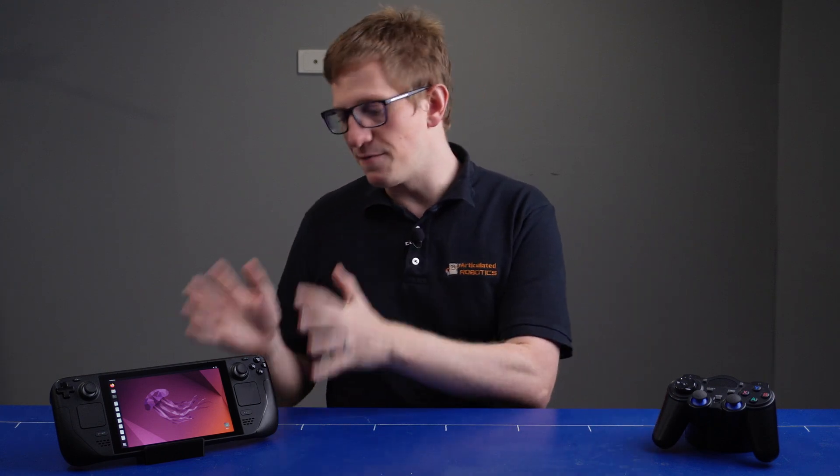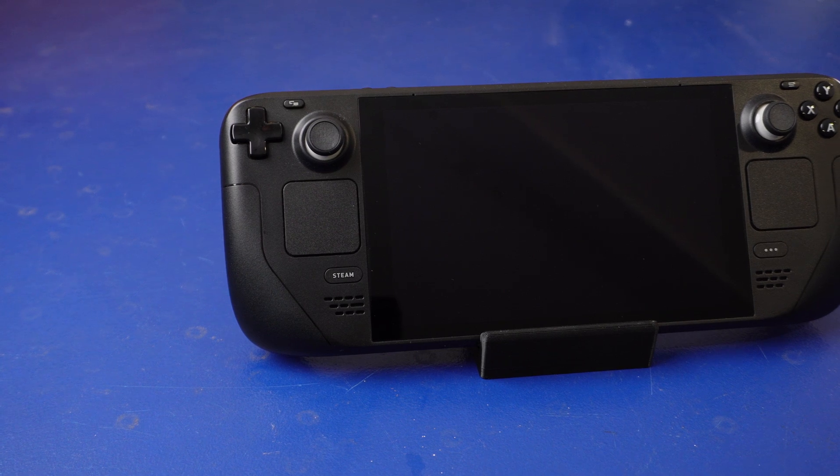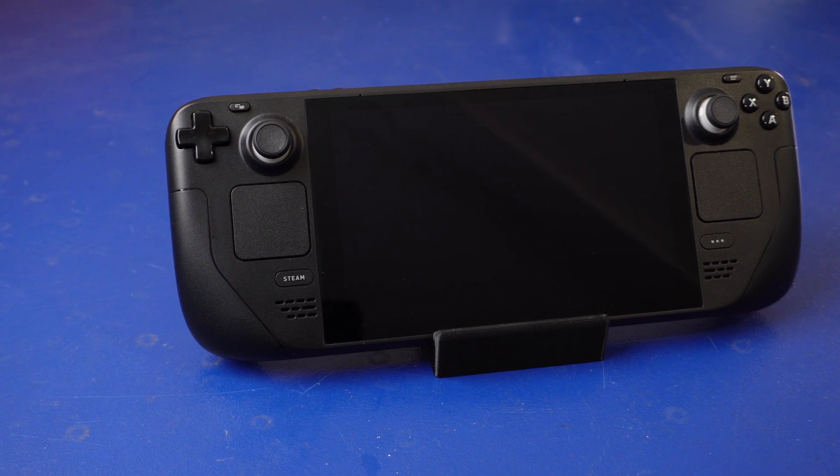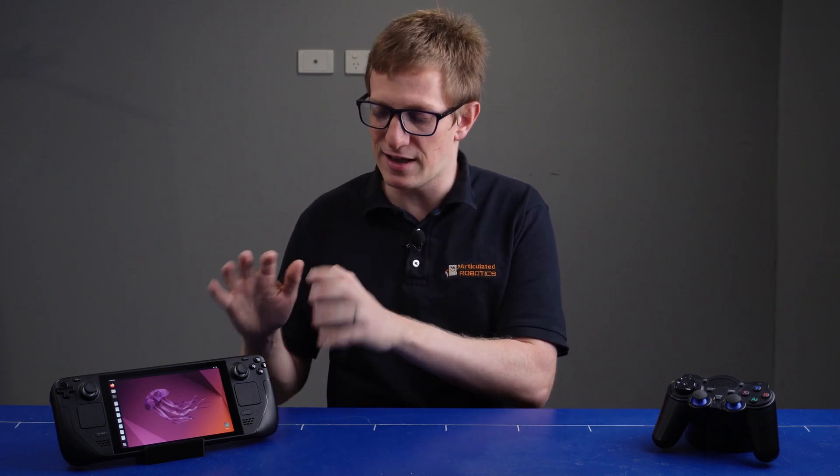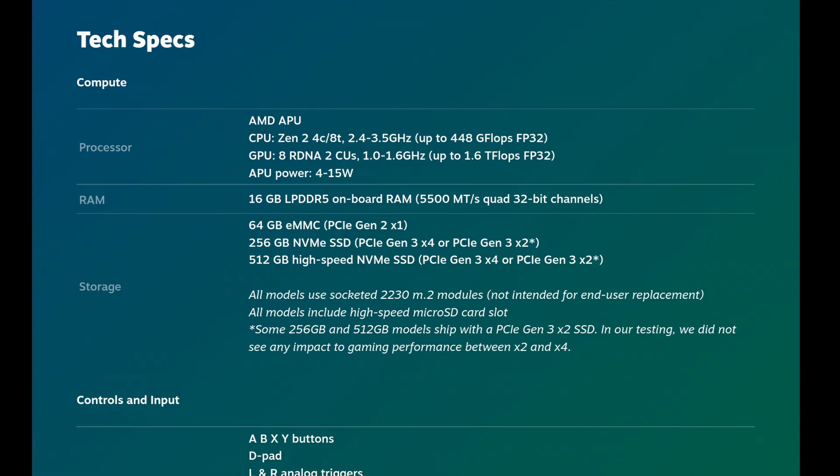Some of you will be very familiar with this device already, and you can fast forward through the next bit, but for those who aren't, I'll give you a quick rundown. This is Valve's Steam Deck, and its main purpose is to allow people to play their PC games anywhere — not like take your laptop anywhere, but truly portable. And internally it's just like a standard computer, albeit a very carefully designed one. I'll throw the specs up on the screen, but basically we've got an AMD APU, so that's a CPU and GPU combined.